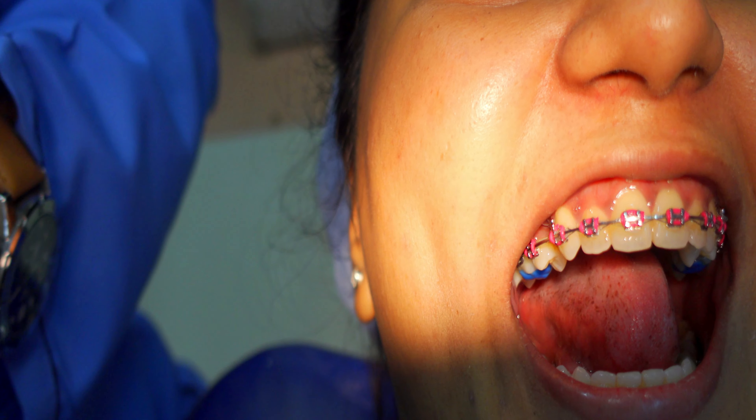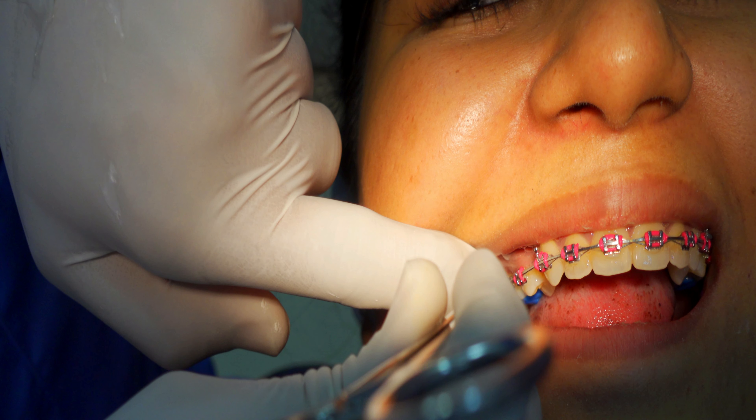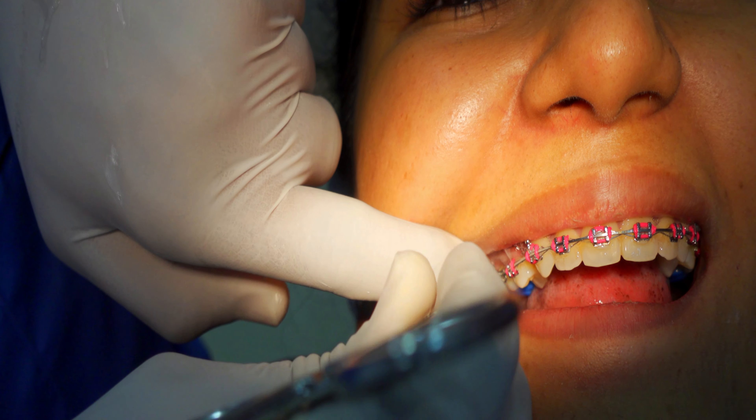Enough about the pain — it's not unbearable, just constant and a bit annoying. I have a feeling it will reduce in 1-2 days. Apart from that, there are precautions: you don't have to eat a lot of hard food. After normal tightening you can't eat hard food for 1-2 days either. In addition, there are gaps that I have to close, so the doctor has also put a small power chain, which exerts more pressure, and I am working on the gaps too.